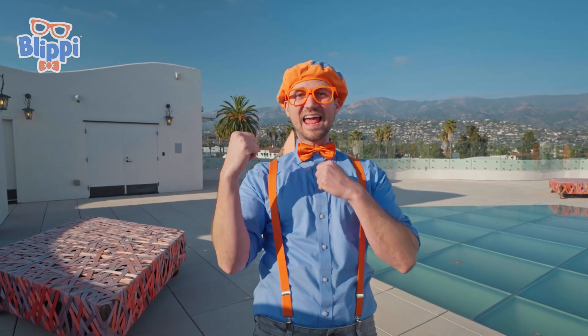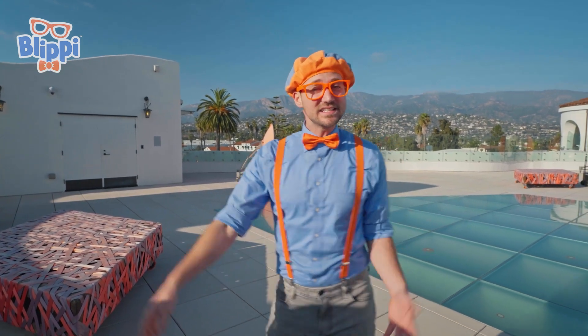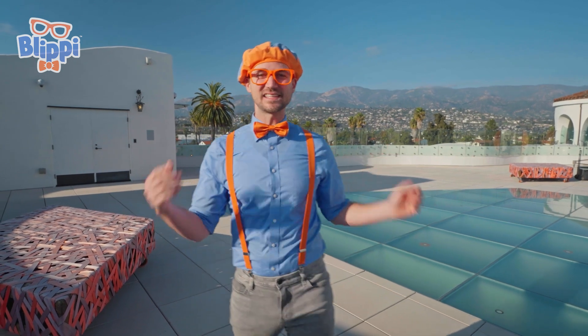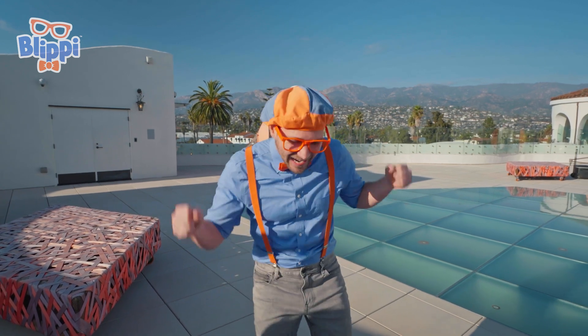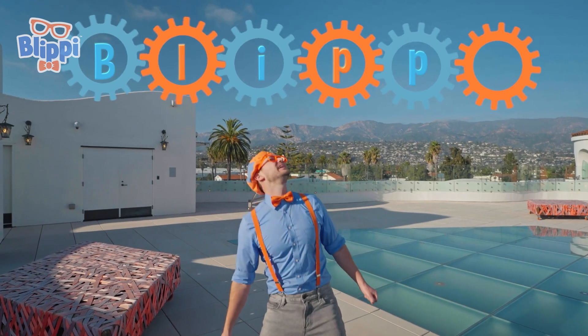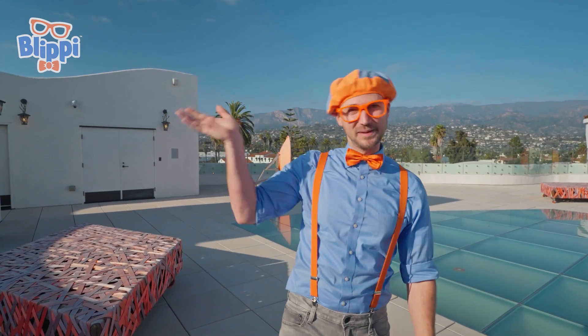Wow, I sure did have a lot of fun learning with you. Isn't science great? Well, this is the end of this video. But if you want to watch more of my videos, all you have to do is search for my name. Will you spell my name with me? B-L-I-P-P-I. Blippi. Good job. And I'm sure I'll see you again. Buh-bye!